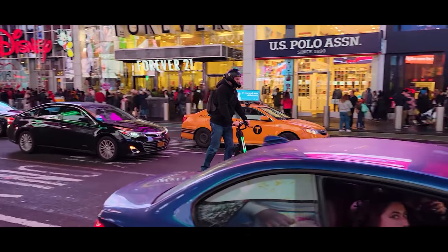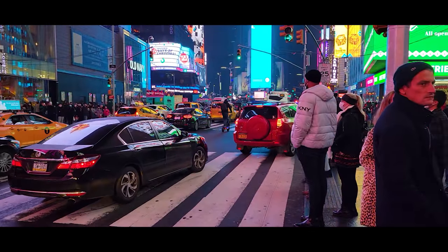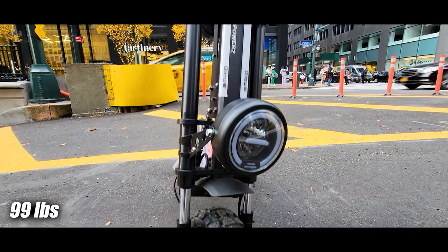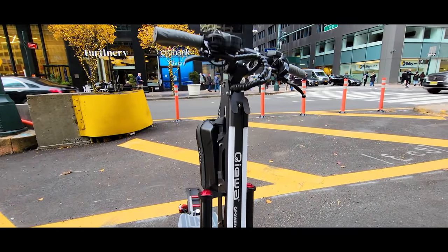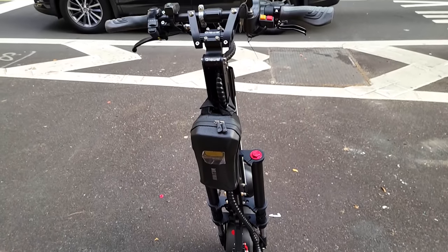When it comes to wobble and stability, this frame does not need a steer dampener — it is stable at high speeds. The scooter weighs 99 pounds or 46 kilograms, versus Bronco at 96 pounds, Nami at 104 pounds, and Wolf GT Pro at 114 pounds.